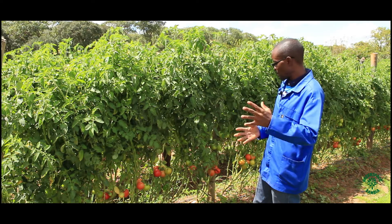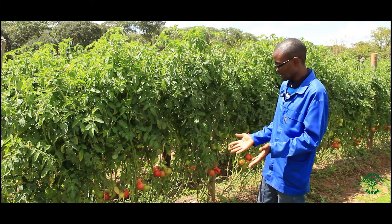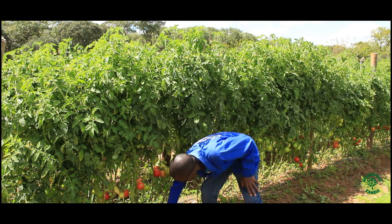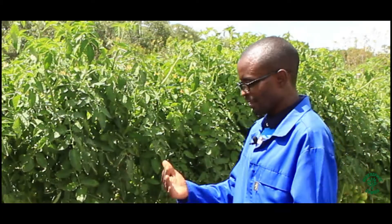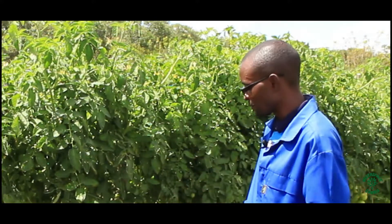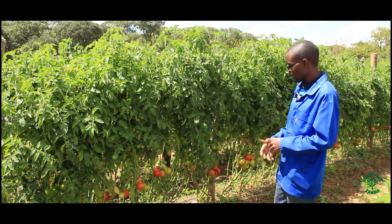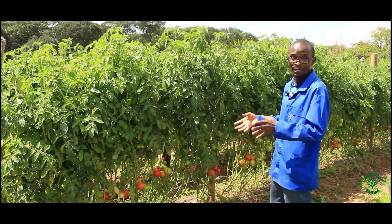Then two months after that, things will start happening. The variety is Tengero Select from Staker — it's good to know the variety as well. The beds were prepared in a similar way. You can see it looks with mulch and solid, meaning it wasn't dug recently. I'll still emphasize the no-tilling approach — you only till once and you leave the soil to build its natural fertility. Because of that you can see the results: this is a beautiful crop of tomatoes, and it's beautiful because of the management that has gone into it, and the most important one is how you are keeping the soil.